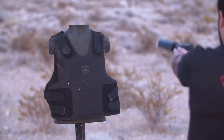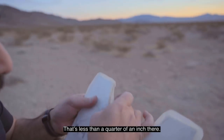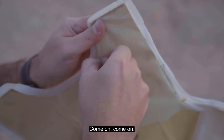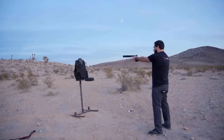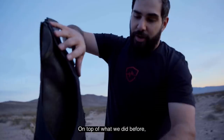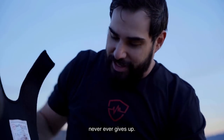Keep shooting at it. Let's do it. That's less than a quarter of an inch there. That's unbelievable. On top of what we did before — and it never, ever gives up.